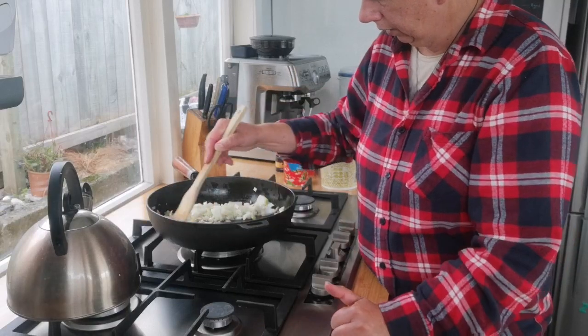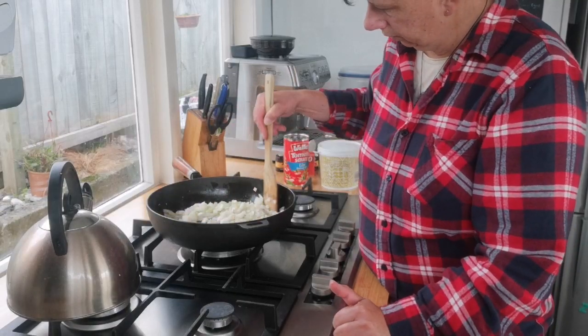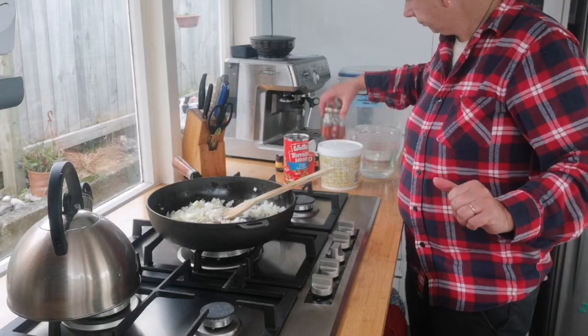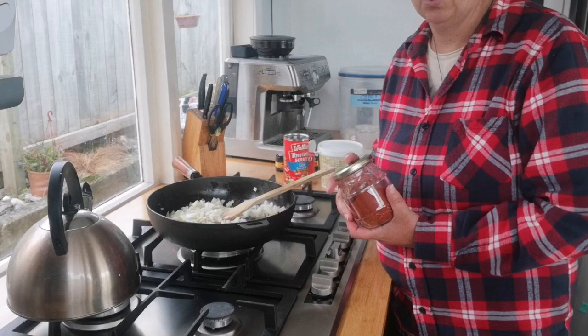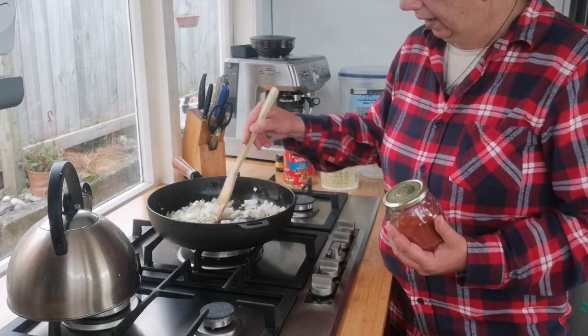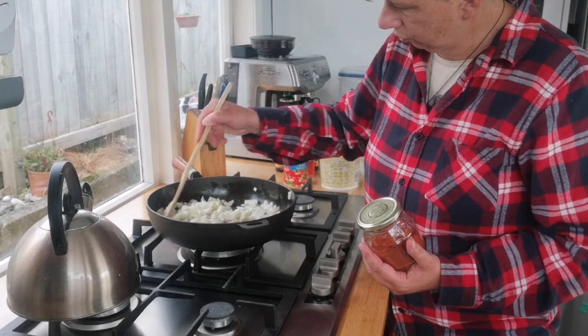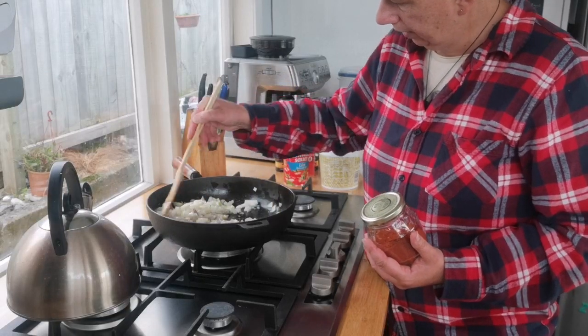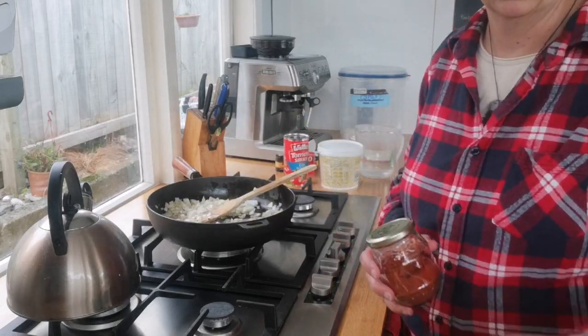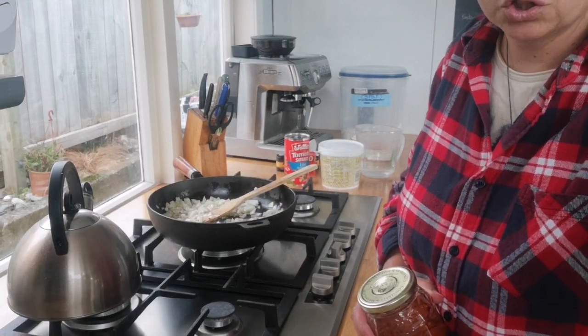Hopefully I'll get that sizzling. Then I'm going to add a tablespoon of paprika and a tablespoon of flour. Once the onions are a bit more cooked and translucent, I'll come back and show you the next part — no need to watch onions cook.